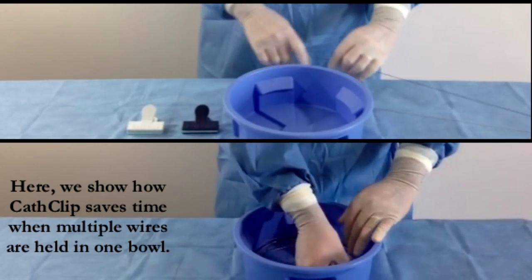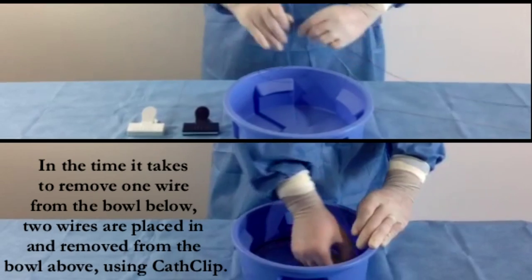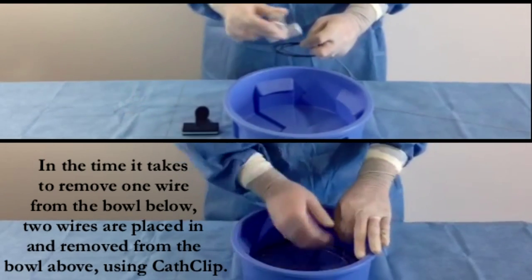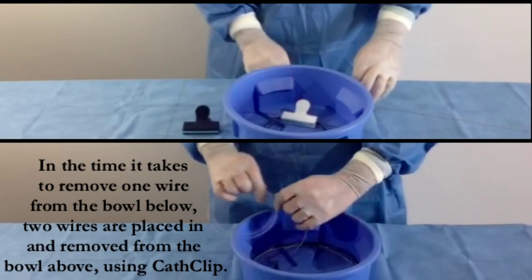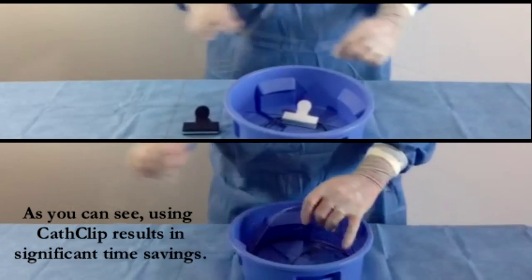Here we show how CathClip saves time when multiple wires are held in one bowl. In the time it takes to remove one wire from the bowl below, two wires are placed in and removed from the bowl above using CathClip. As you can see, using CathClip results in significant time savings.